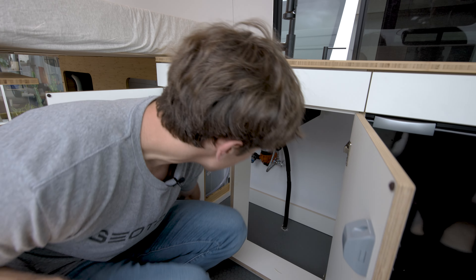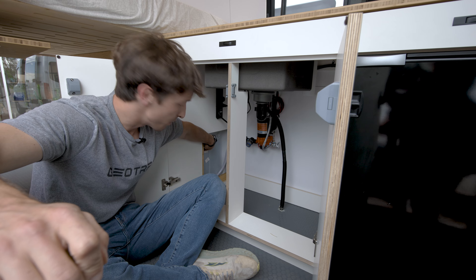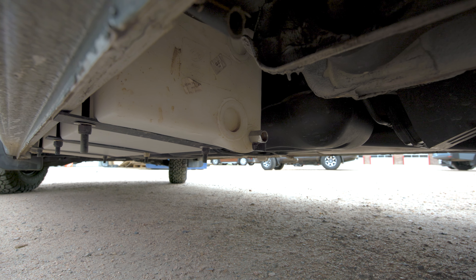All the plumbing components are really easy to access. Right here is your water pump, and right here is the back end of your fresh water tank, so that's another place where you can gauge how much water is in the tank.